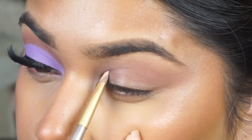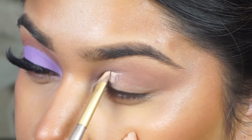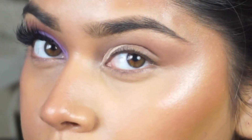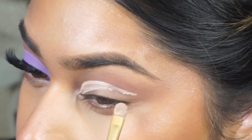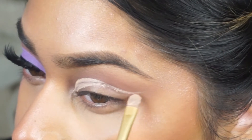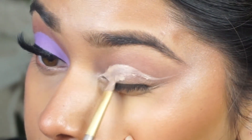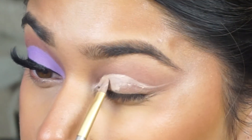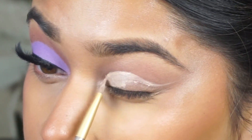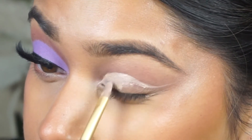Then I went ahead and cut my crease with some concealer on a small concealer brush, literally just following my eyelid shape and using my crease as a guide. I'm also going a little bit higher than my natural crease so you'll be able to see the cut crease when my eyes are open. If you have hooded eyes, I suggest making the crease a little bit higher than your natural crease so you'll be able to see what's going on on your eyelid even when your eyes are open.